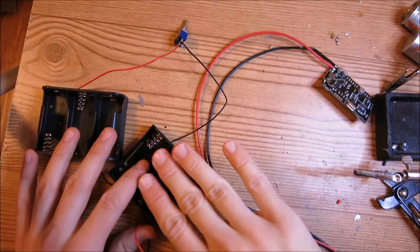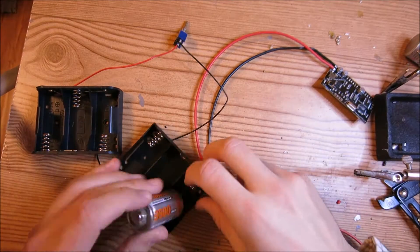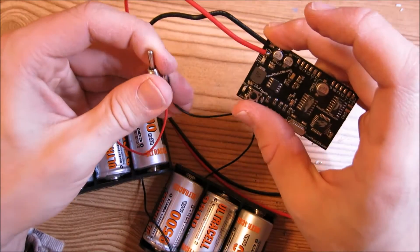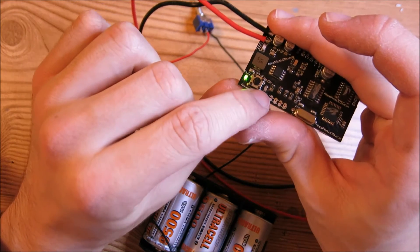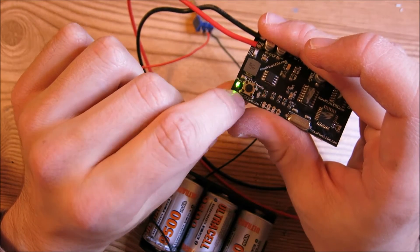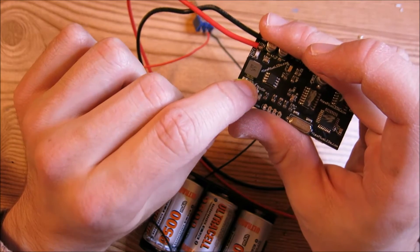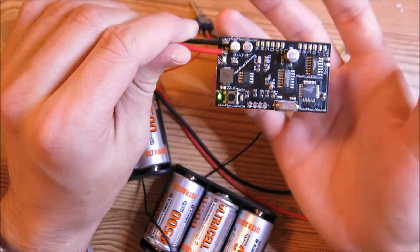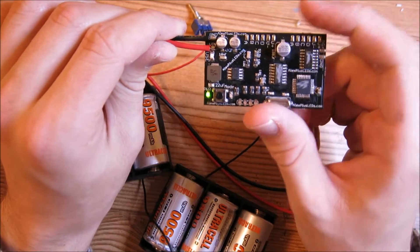Now go ahead and put your six C-cells inside the battery packs — I have rechargeables. If you flip the switch, the LEDs on the control board should light up. This is the power LED and that's the mode LED. Press this button and this light should blink. That means the whole board is working correctly.